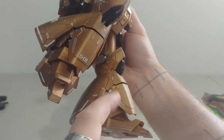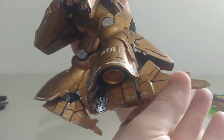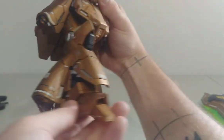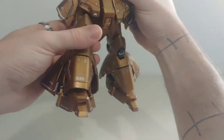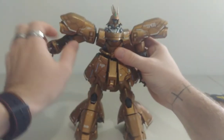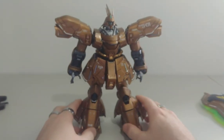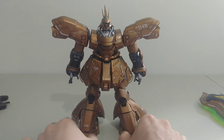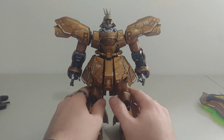There is also a lot of articulation for the toes as well — they can definitely go side to side. The plates can move, but I'm going to save that for the transformation section. For poseability there is definitely a lot, but I still prefer him on a stand for display since he is a very heavy guy.